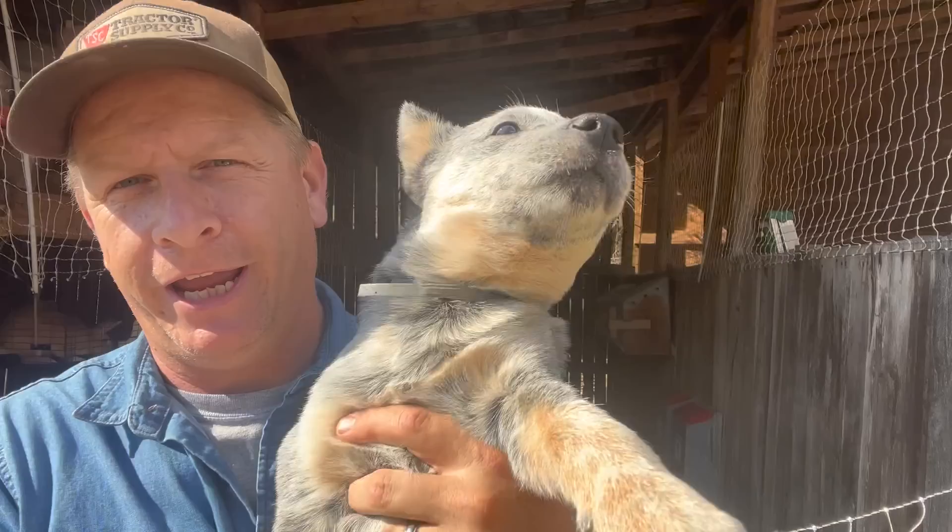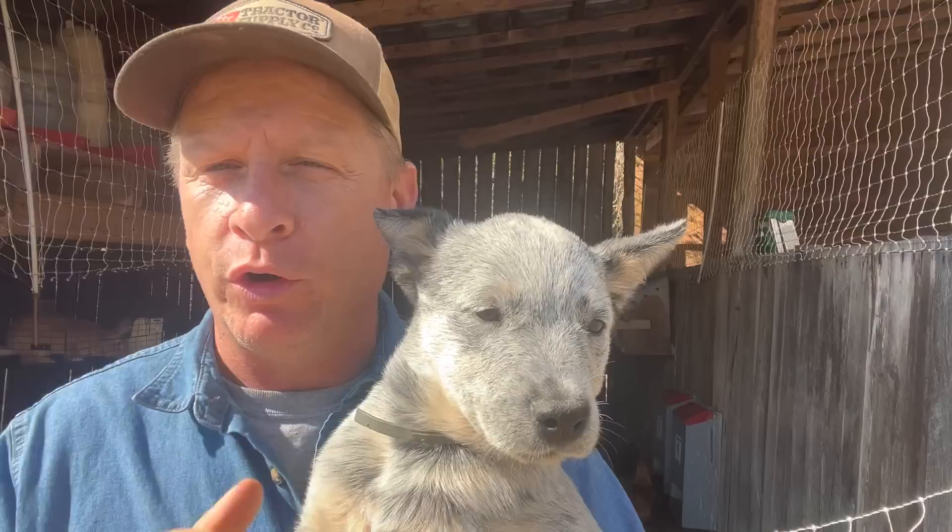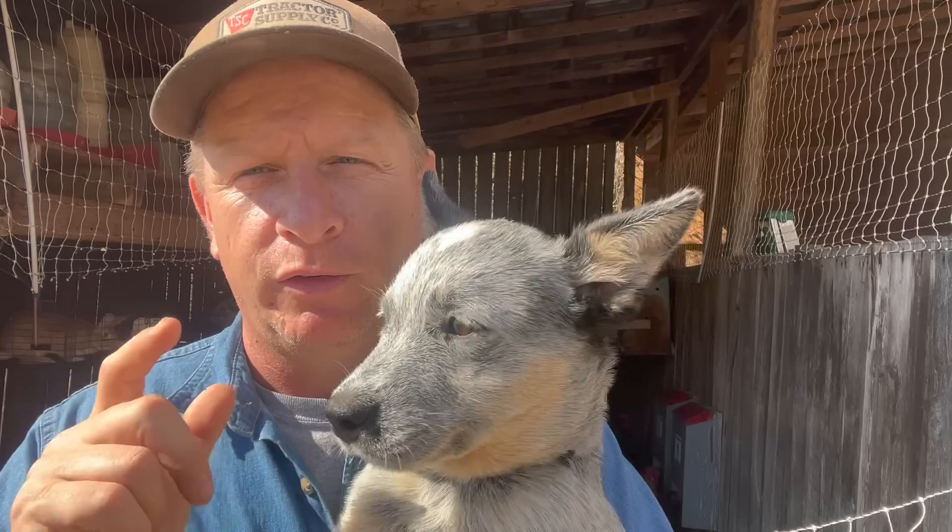A couple of folks asked about the new dog. This is an Australian cattle dog, a blue heeler — he's blue. Y'all have seen Maggie; Maggie's red. This is Reuben. Reuben is named after a character in a John Wayne movie. Which John Wayne movie is it, and which character is it? Leave that in the comments down below.